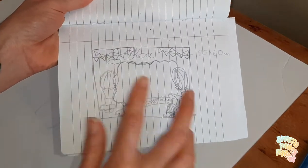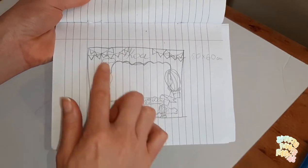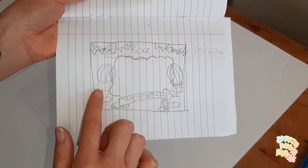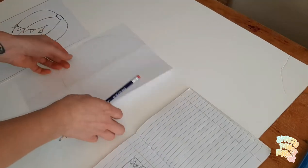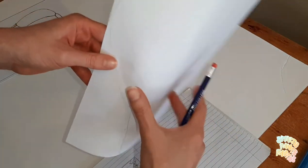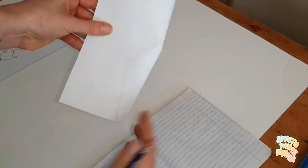So the design is going to have two main balloons, the name, the christening date, and other accessories like clouds and banners. First, I print one air balloon — or you can easily draw it by hand. You just draw one side, then fold it in half and cut it out.